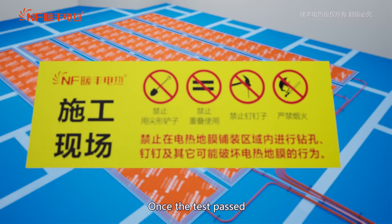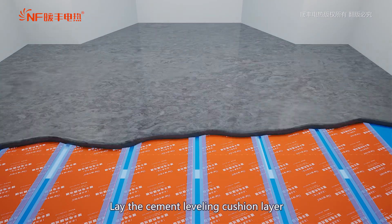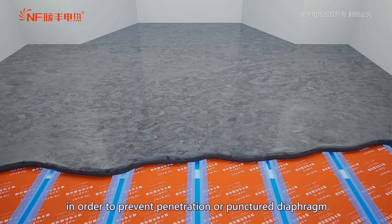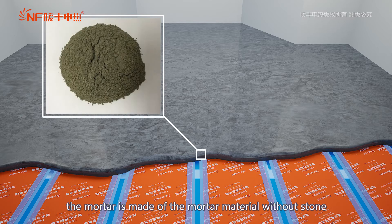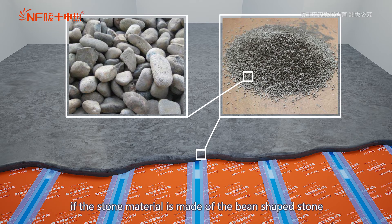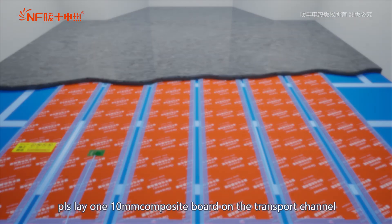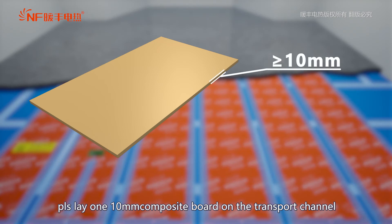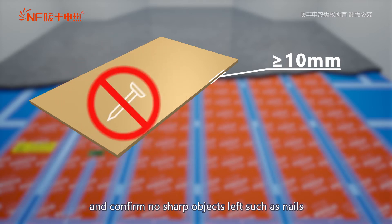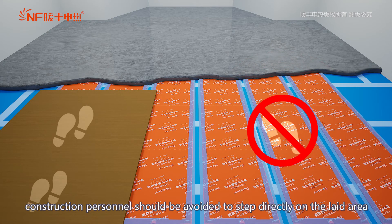Once the test has passed, stick the notice label on the worksite in a conspicuous position above the heating film. Lay the cement leveling cushion layer in order to prevent penetration or a punctured diaphragm. The mortar is made of mortar material without stone, or if stone material is used, it should be beam-shaped stone without sharp edges and corners. During construction, lay one 10mm composite board on the transport channel and confirm no sharp objects such as nails are left. Construction personnel should avoid stepping directly on the laid area.